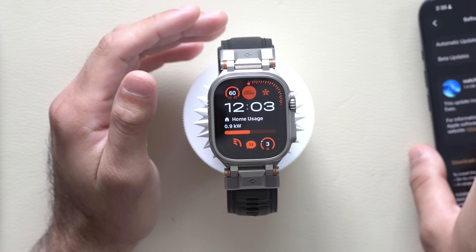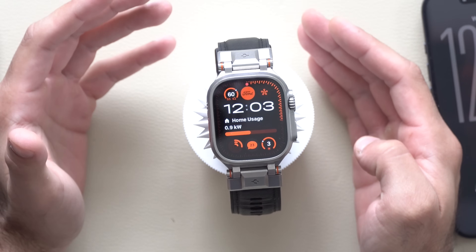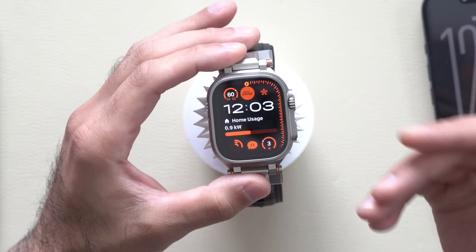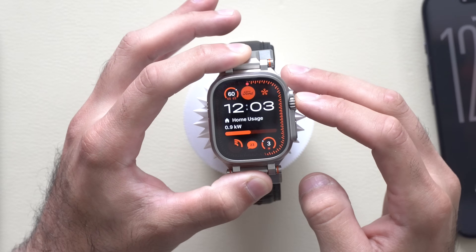The device we are featuring here is the Ultra 3, but regardless of what Apple Watch model you have, as long as your watch can support watchOS 26 in general, you will also have the ability to update to this version.